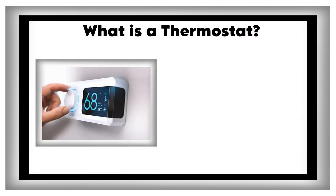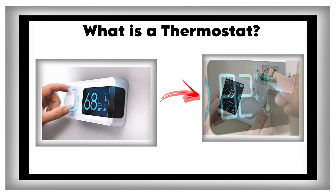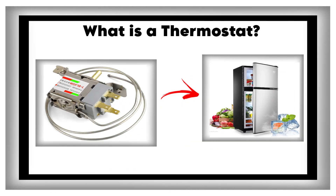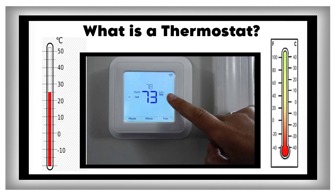What is a thermostat? A thermostat is a handy device that controls the temperature in various household items like refrigerators, air conditioners, and irons. It's like a temperature watchdog, keeping an eye on how hot or cold things are and adjusting them to just the right level.